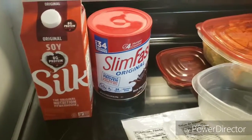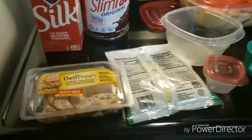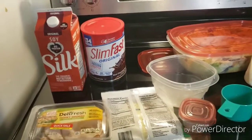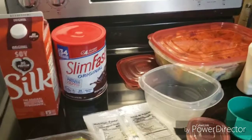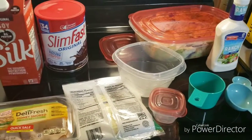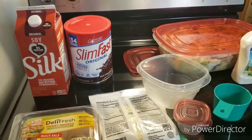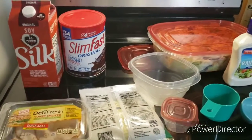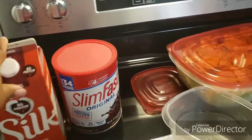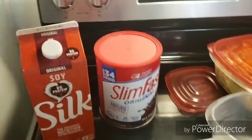Hey guys, so today I wanted to quickly show you what I eat — my breakfast, lunch, and two snacks. This is minus dinner and whatever I have after dinner because I still need to do more planning on that. This is just for tomorrow. Let's start off with breakfast.